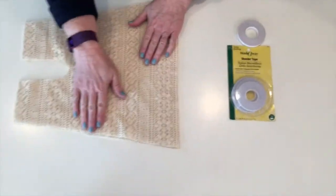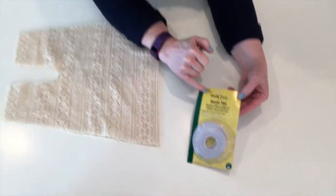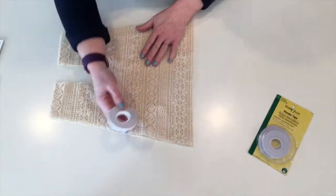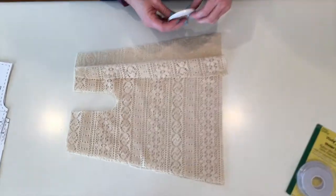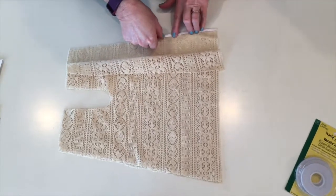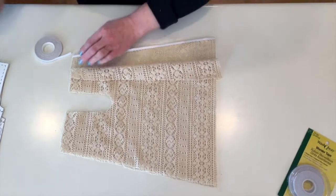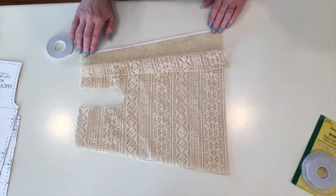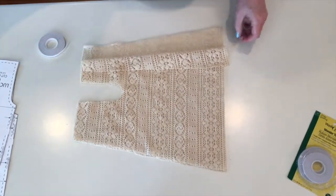I line it up the best I can and use Wonder Tape by Dritz — it's a double-sided tape that dissolves when it gets wet. When working with lace and open-weave fabrics, it helps hold the fabric and gives it something to sew onto, keeping the fabric in place so it doesn't stretch or become distorted. It doesn't gum up your machine, and any residue comes off easily with Goo Gone.